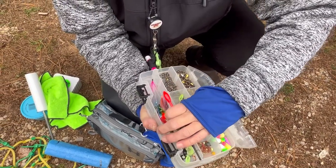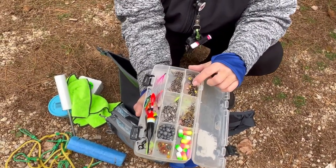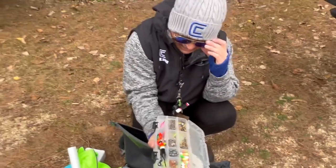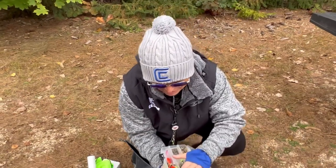My bobber stops I started using between the slide and the barrel swivel, because sometimes these will break apart — it just kind of reduces the impact. And then some floating jig heads.